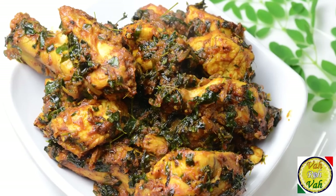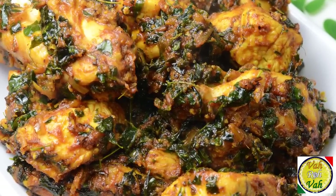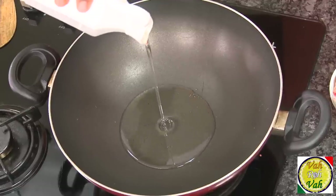Hello, namaste, salaam walekum, sat sri akal! Welcome back to another session with your VahChef at vahrehvah.com. Today we're going to learn how to make chicken curry using drumstick leaves. They make chicken with drumstick, but with drumstick leaves it's a lot more flavorful, a lot more nutritious, and very very tasty.